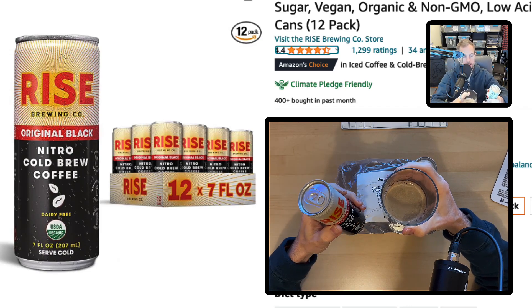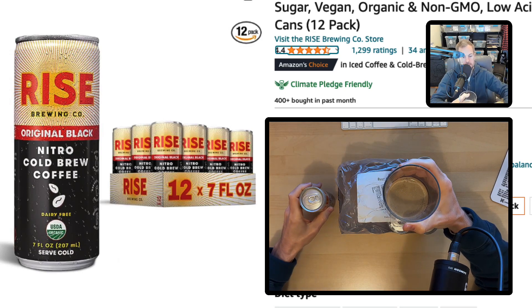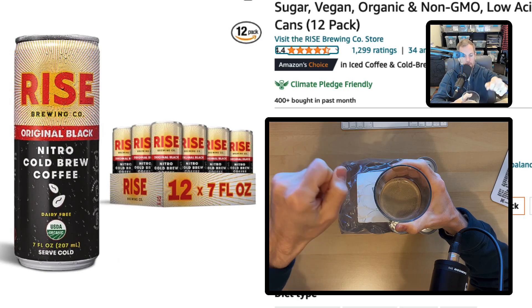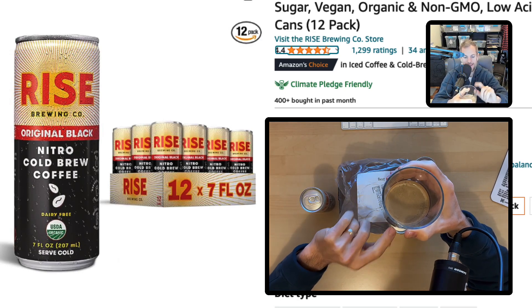I use a glass cup. When I pour it out, I tip the can over. I'm not going to do it with this one because I don't want to activate it, but you basically tip the can really quick and then open it immediately and start to pour it into the glass. Then you get this really frothy, sweet-tasting coffee.